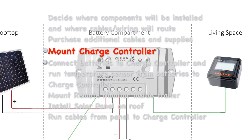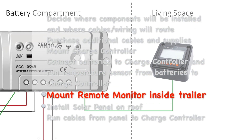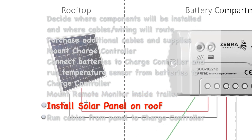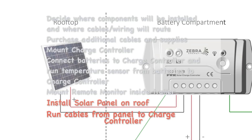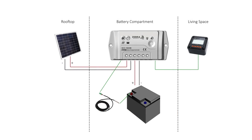Then we'll mount the charge controller close to the batteries. We'll connect those batteries and the temperature sensor to the charge controller. We'll mount the LCD remote monitor inside our trailer and plug it into the charge controller. Then it's up on the roof to install the panel, attaching the Z brackets first to the panel and then to the roof. We'll connect the panel to the controller and finally take a run out to the beach to see how the SunSparks kit does charging and recharging batteries for a few days.